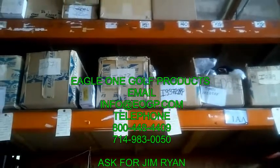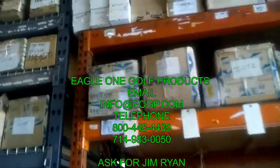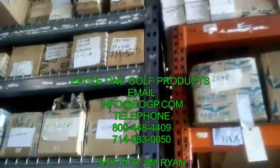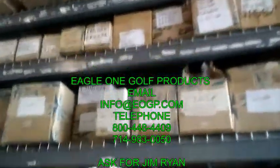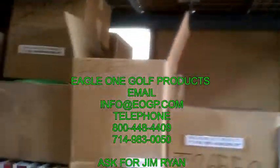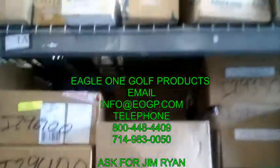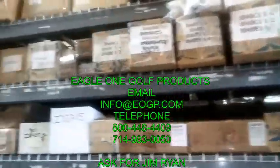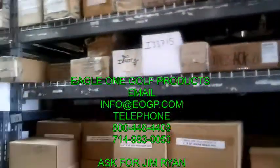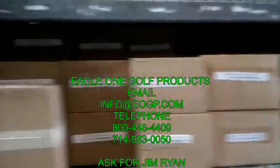Back here in Southern California, after acquiring two companies in the golf industry, we have a lot of overstock and we wanted to take you on a walk down the aisles to show you what we have. We have a lot of irrigation products, hoses, hose fittings, three quarter inch and one inch, all various lengths of hoses in the Flexigen brand as well as Goodyear.